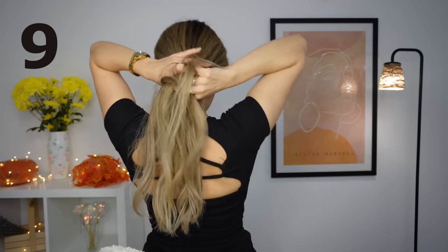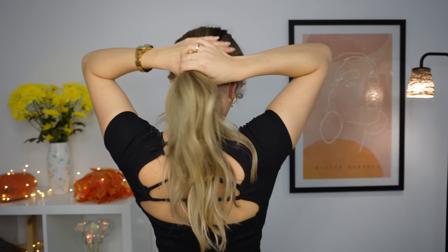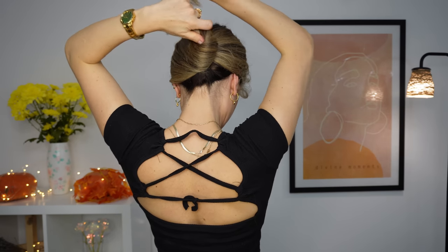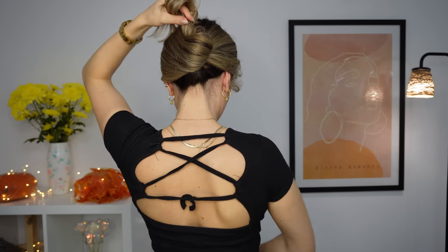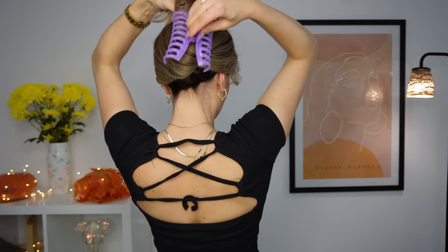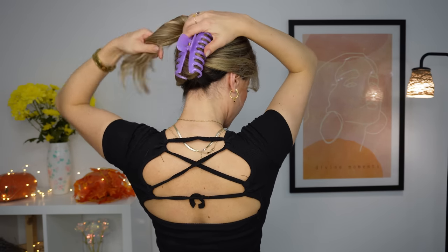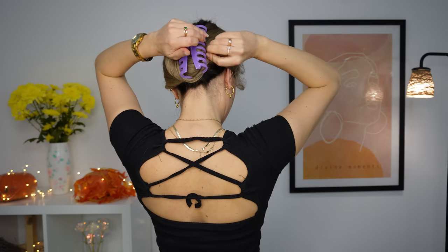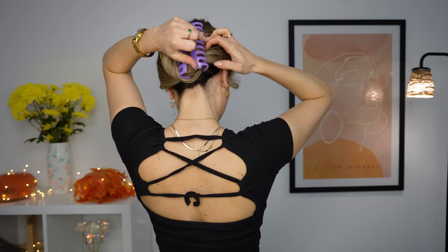For the next, we'll gather our hair like in a low ponytail and we want to twist our hair up like that. Use a longer claw clip and fix this twist in place. Now grabbing the ends, you want to bring it to one side, bring it down and through the claw clip again to fix it in place. Done!